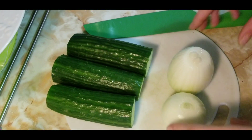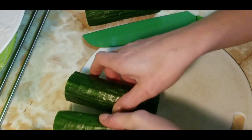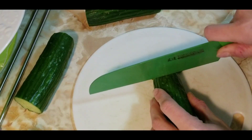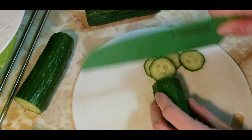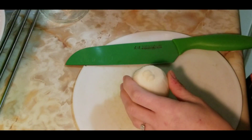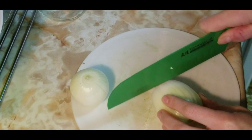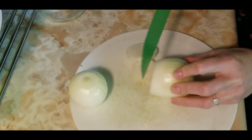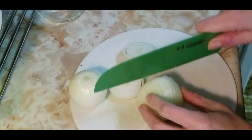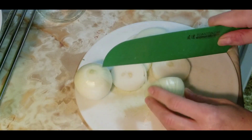Slice your cucumbers — not too thin, not too thick. I'm slicing them almost salad-thin, which works well. For the onions, I like to slice them slightly bigger, like onion ring size. That's a nice size right there.